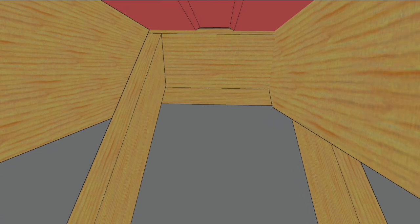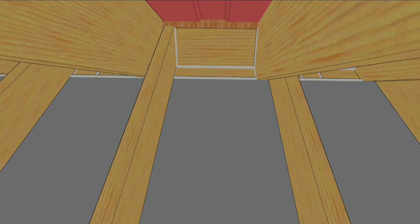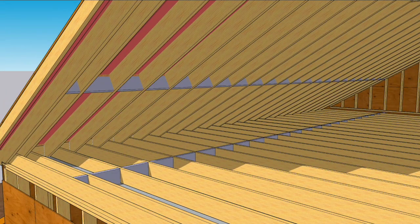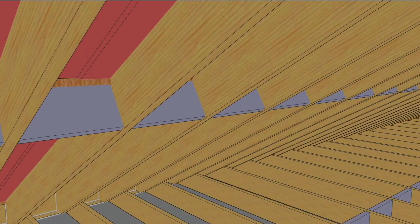When we do that, we need to seal the baffles to the framing with canned foam and seal the framing gaps with sealant in every rafter bay. Now we can plumb up from the foam blocks to add more foam blocks to where the knee wall will be. Those blocks will also need to be sealed to the baffles and framing.